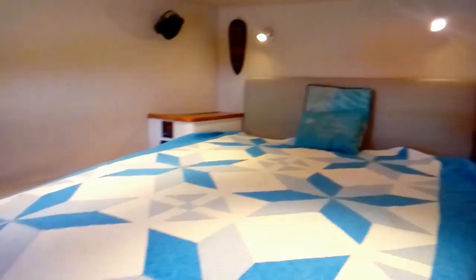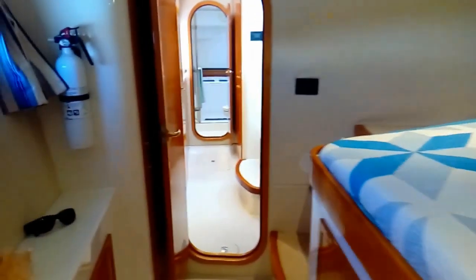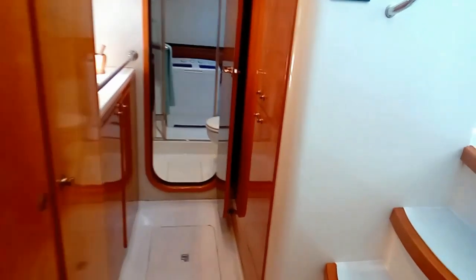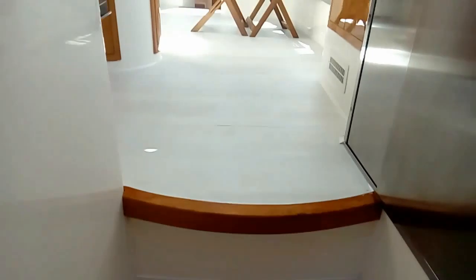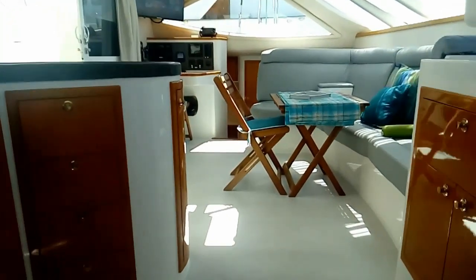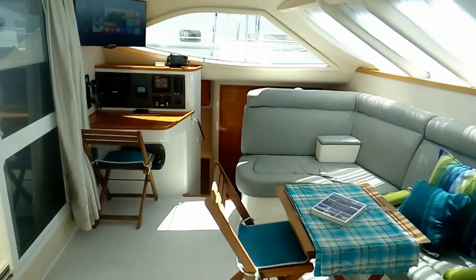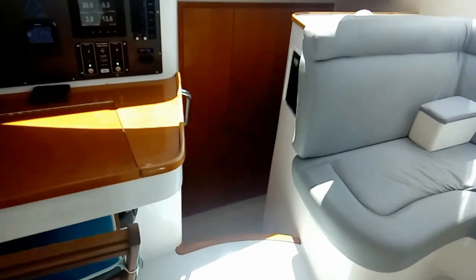Going back through the master bedroom and heading back upstairs, next we'll go across and check out the guest hull. Going down the guest hull — again we have a similar large pantry area. In this case we took that shallow cupboard, mounted some tool pouches, and have all of our tools mounted here.